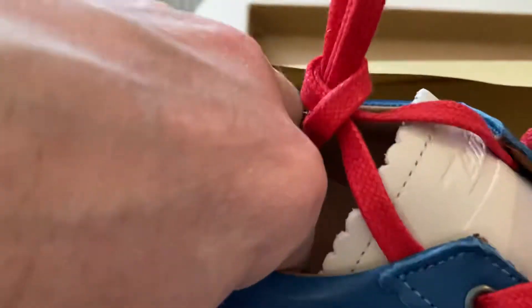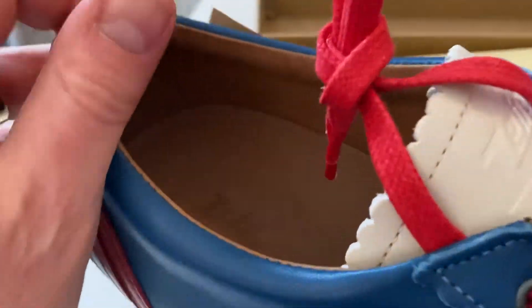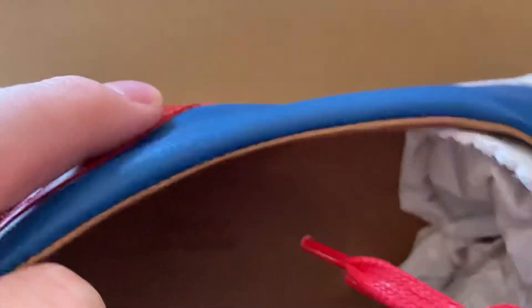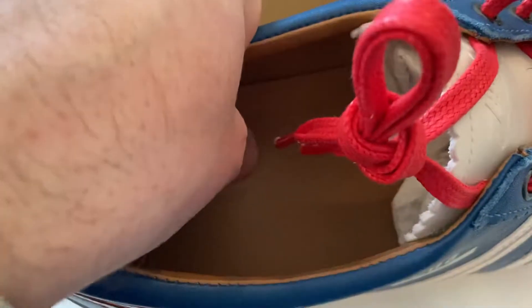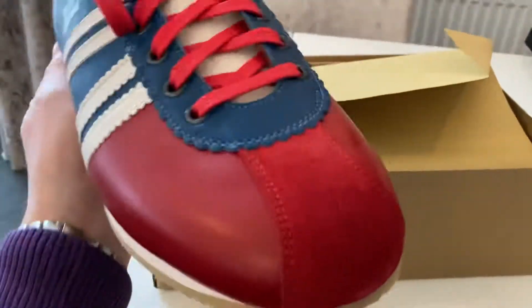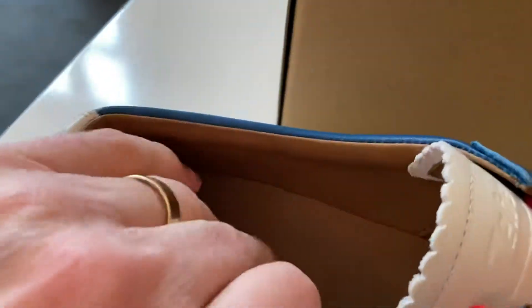It is super buttery soft. The interior is also lined with that same beautiful leather. Now these don't look on the surface to be the most comfortable shoes, do they? Trust me, they are. The cushioning in here is absolutely sublime — I can't do it justice on camera.